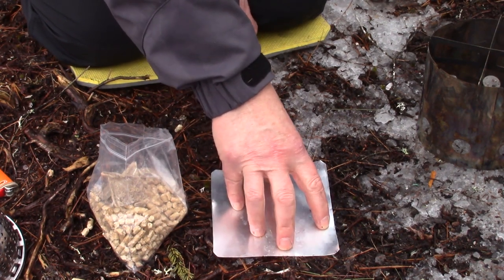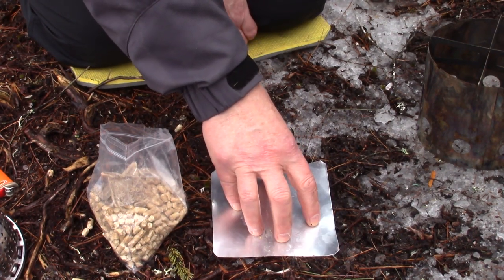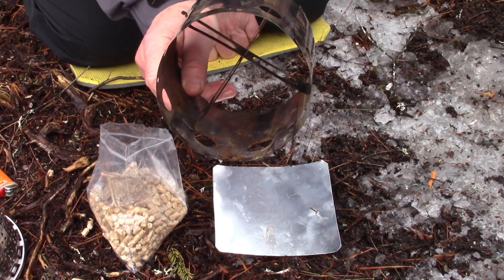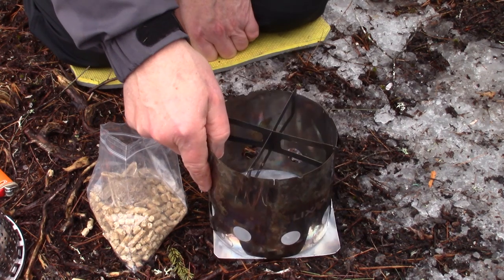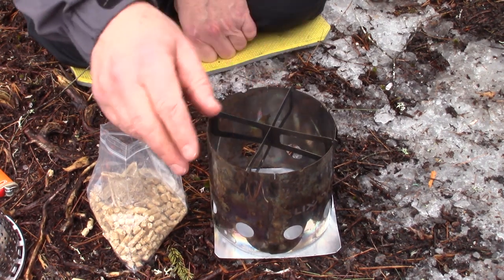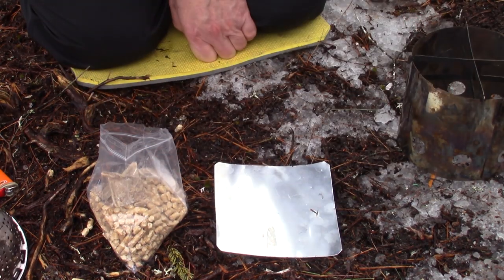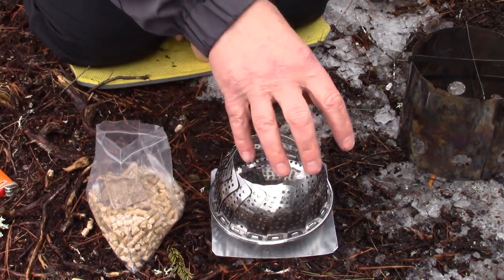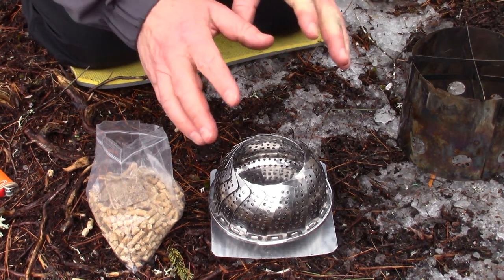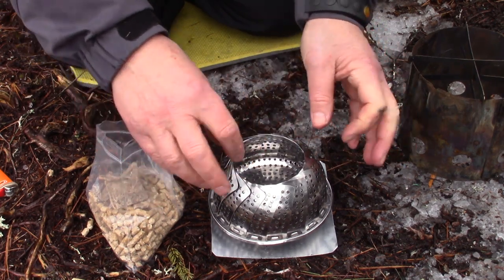In this case I'm going to be using a piece of aluminum flashing that I cut specifically to carry with my Little Bug inspired stove. Since there's no base in this stove, I made this so I could use it on the ground on top of the flashing. But today I'm going to put the vegetable steamer on top of it — not to protect the ground, but to keep the stove from melting into the ground.